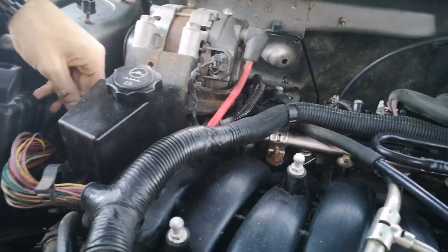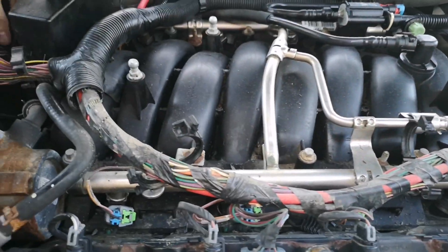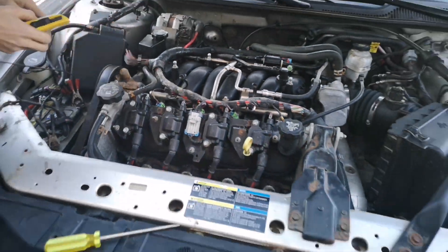Just took all the plastic sheathing off these wires here. Going to tape it up, make it look a little bit better. This stuff is just falling apart and all these wires are exposed now, so we're just going to cover it up.